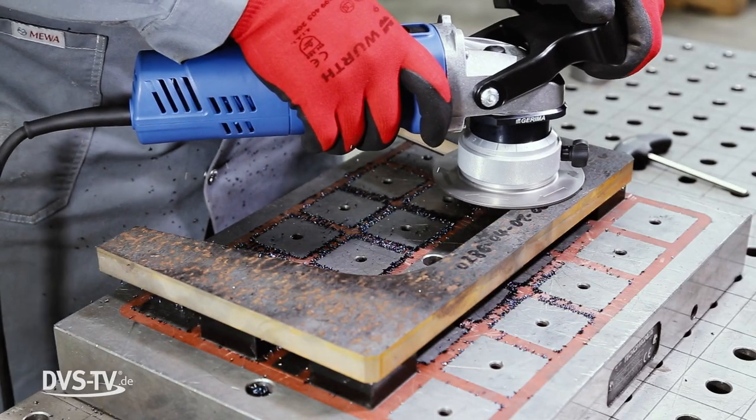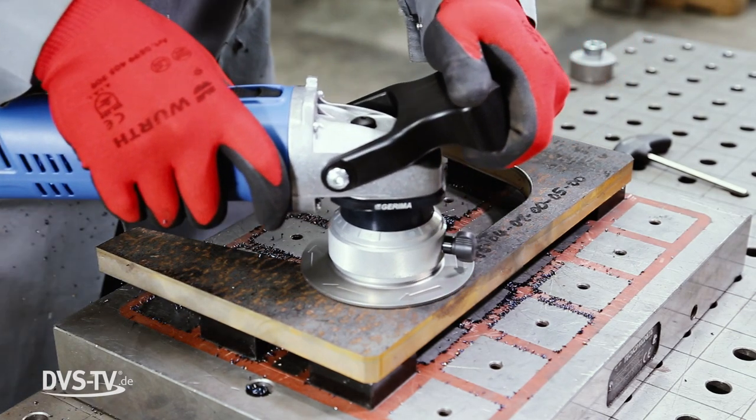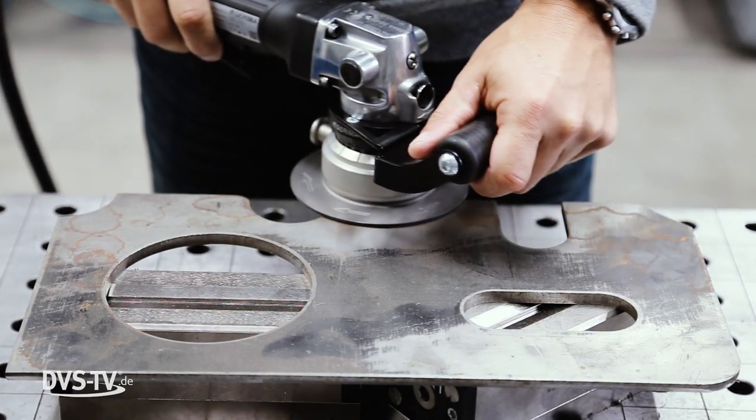Models SMA10, SMA20, as well as SMA30 are available with electric motors as well as pneumatic drives. The weight of the units ranges between 3 and 6 pounds.